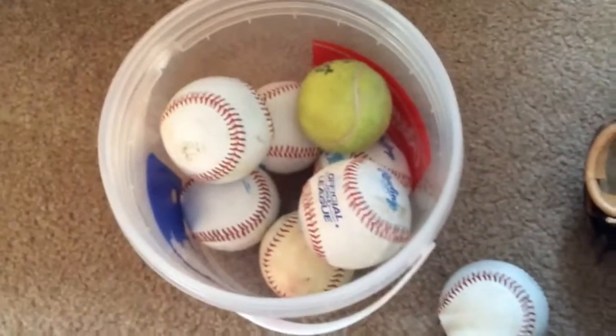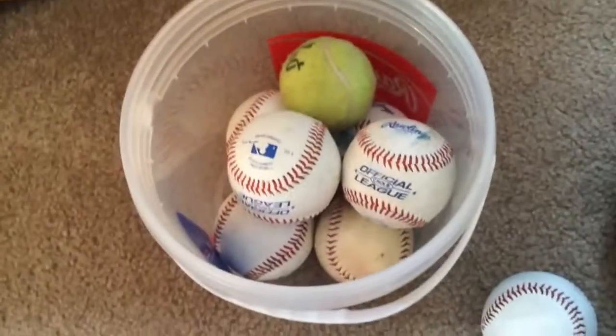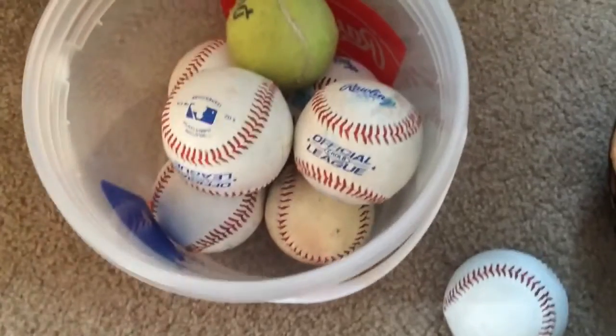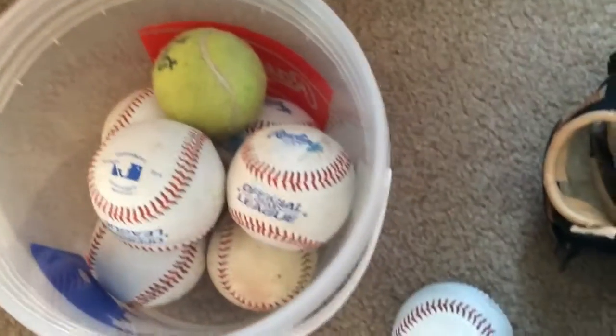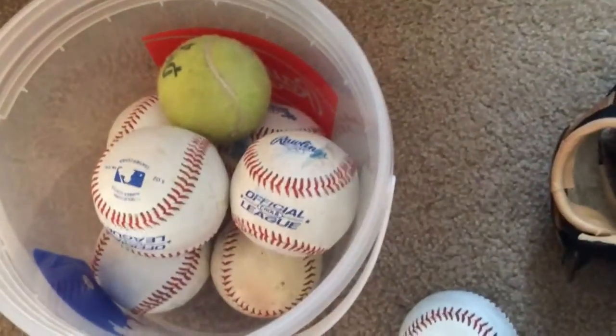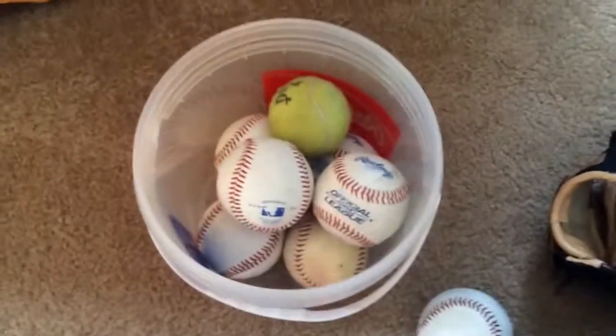We've got a supply of baseballs. I've actually lost most of them because I've been hitting them into the woods in my front yard. I've got a tennis ball in there too. Some of them have been smeared and beaten up. That one right there isn't really that good — it sort of slips off my hand when I try to throw it. These ones are the good baseballs, though. Those are the ones that I would recommend buying.